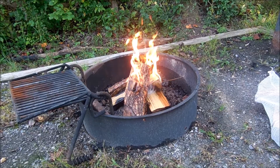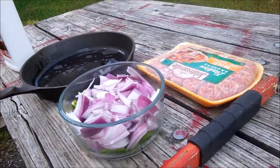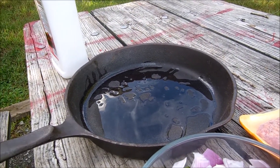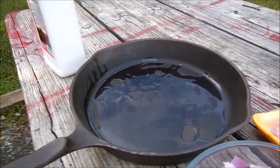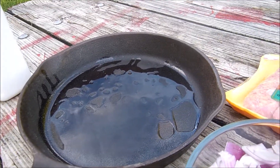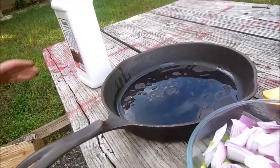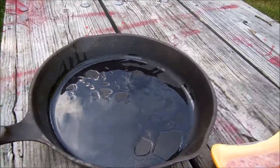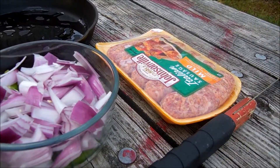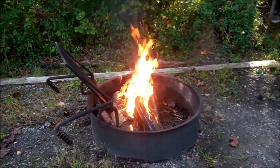I'm going to let this fire get going and we'll come back. Before we get started with the cooking, we put some Tang stir-fry oil — it's infused with garlic — in the skillet. It's for high temperature cooking. That's ready to go. We've got our onions and peppers cut, we've got our brats, and the fire is coming along.